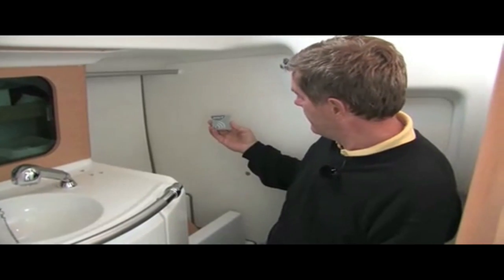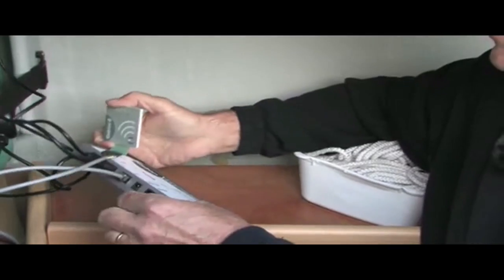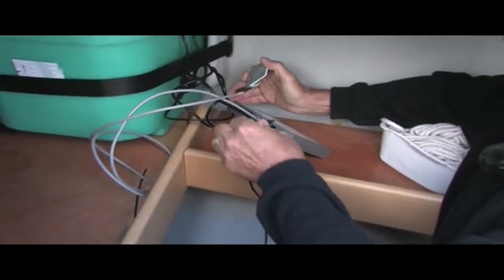Then we connect the cable from the panel. This panel will be placed in the headroom later on. We connect the power cord that gives power to GOBIAS. 12 or 24 volts work fine.